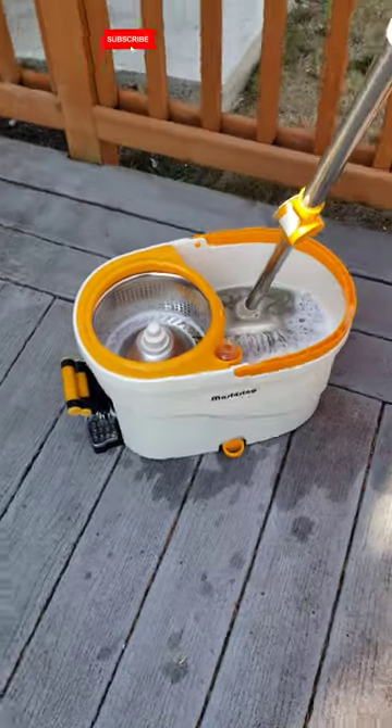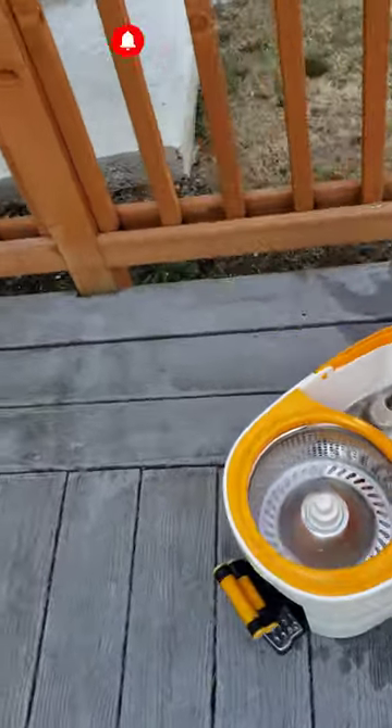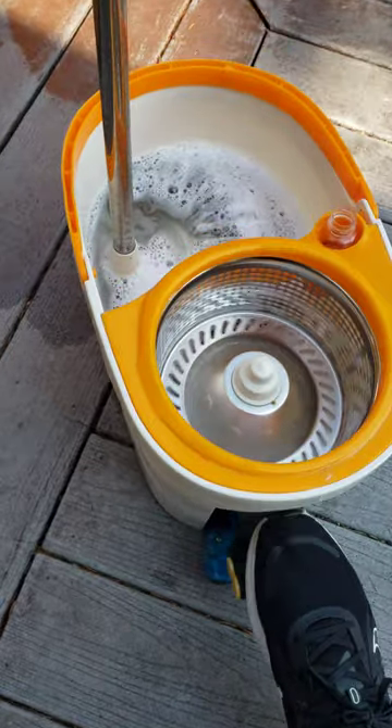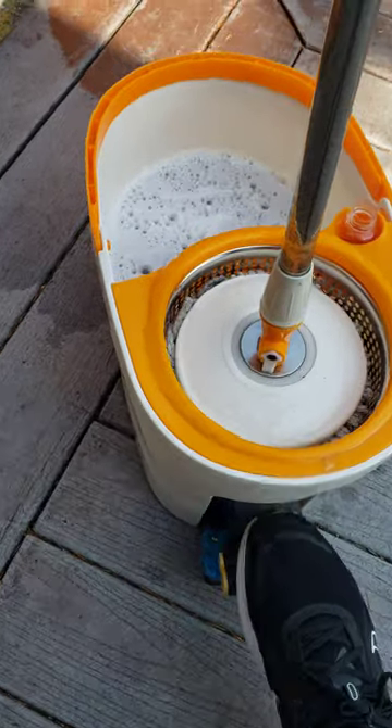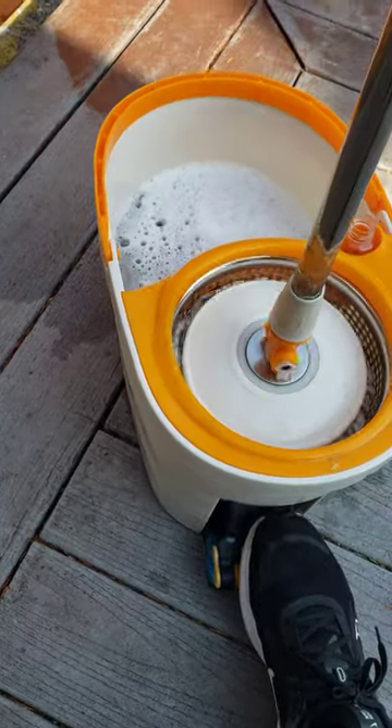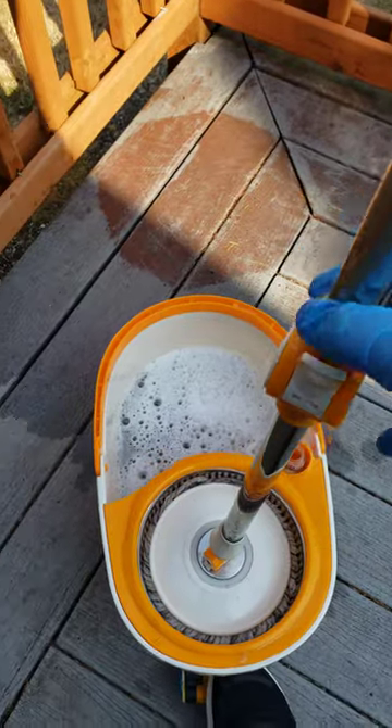About a year ago I bought this Master Top Spin mop and bucket with wringer set, and so far so good. I just wanted to make a quick review on how it's performing.